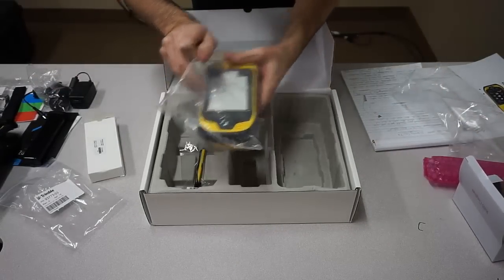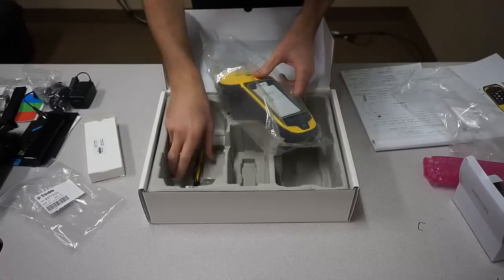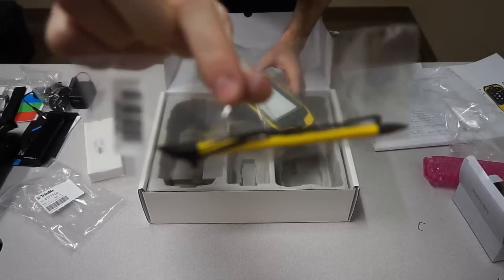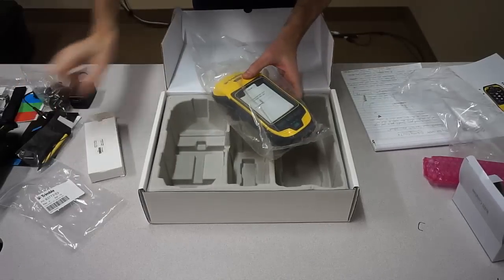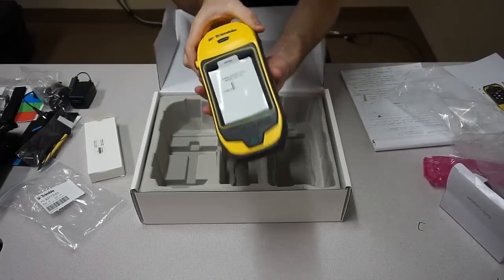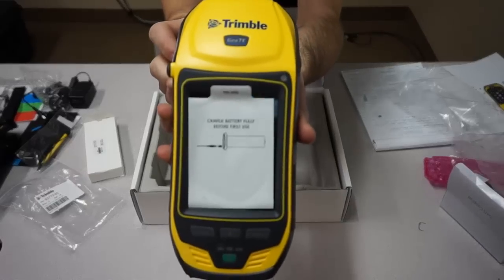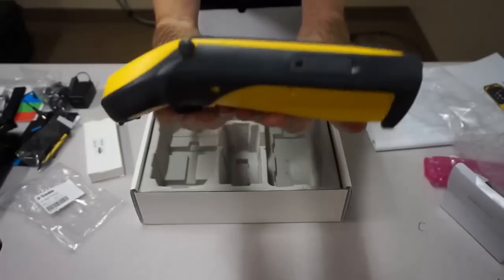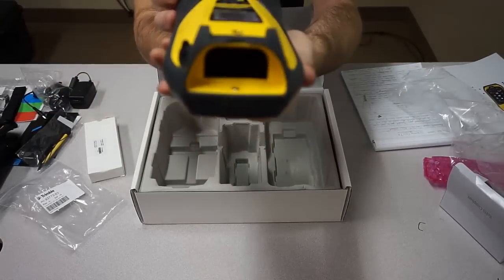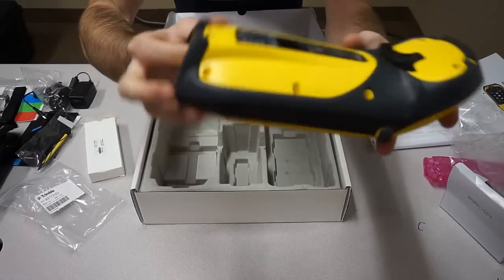Underneath your device you are actually going to find an extra stylus. A stylus already comes docked into the device, but here you have one with a string to attach to your handheld. And then last but not least we will get into the handheld itself. You see here it comes with a little sticker on the screen that says 'charge before using,' just to let you know that it is fresh out of the box.